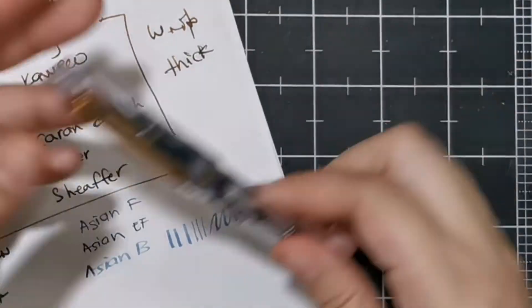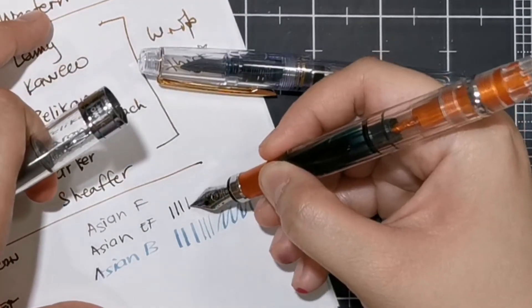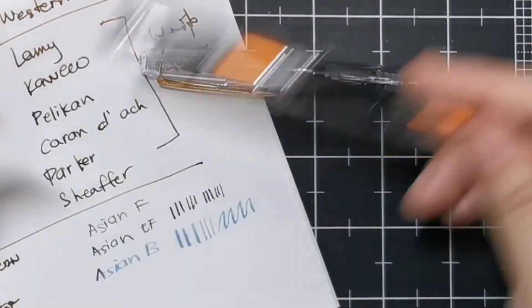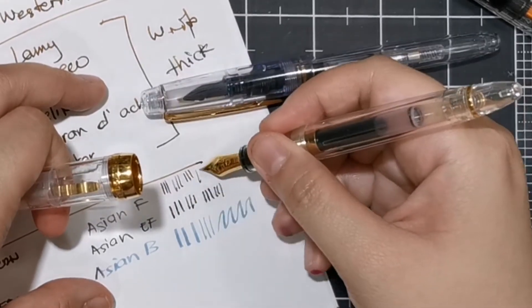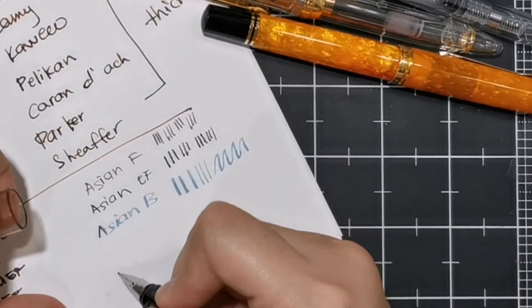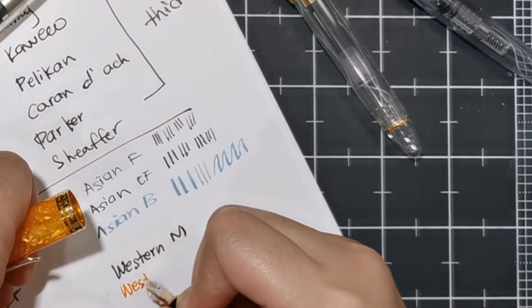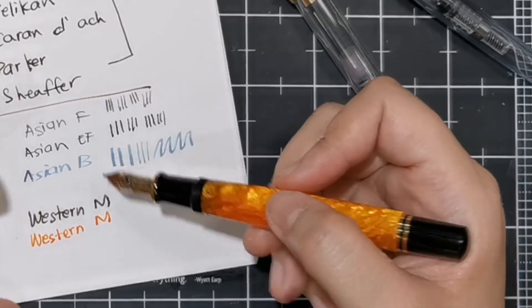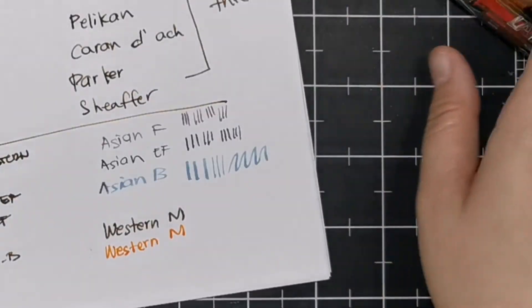Whereas your regular nibs that are not stub or broad nibs — even if you change the angle, the line thickness stays the same. Here are some Western mediums: you can see how thick the lines are, they're almost as thick as your Asian bold, but they're not square — they don't have that edge. And that is how you write with a fountain pen.